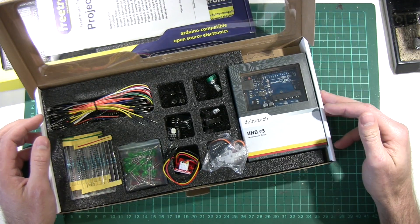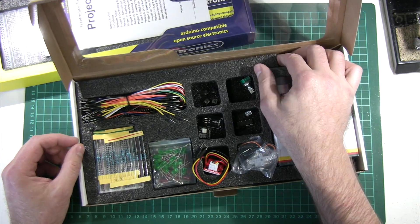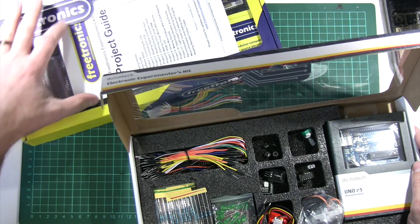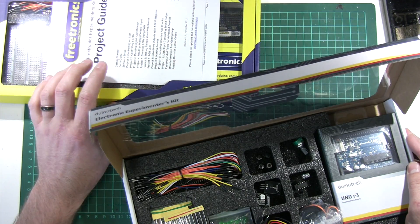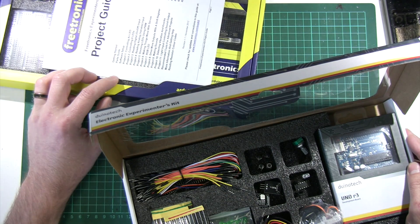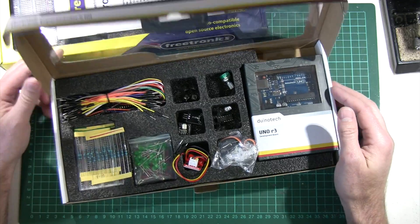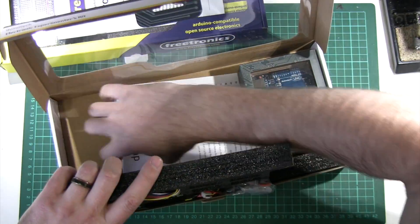And so that in itself is kind of annoying to say the least. But one of the nice things about the one that we produced is that it's got this project guide, which I wrote with some help from John Boxall — that many of you would know from Tronix Labs. And surely they wouldn't have gone so far as to rip that off as well. Oh yes, they did.